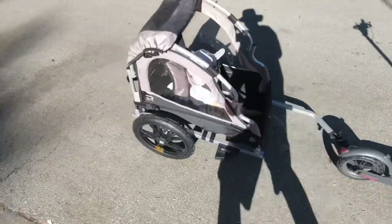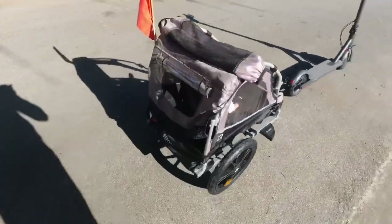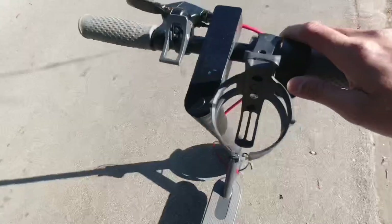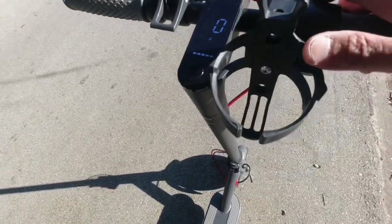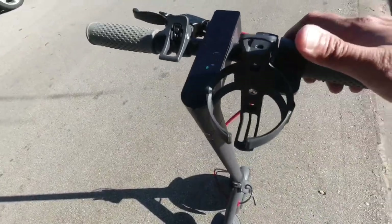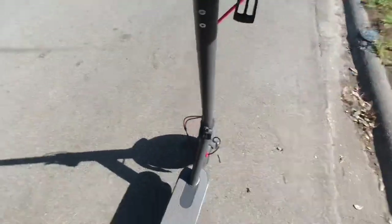I'm gonna go ahead and run around with my son with it on and show you what this thing can do. You can also add these cup holders here — universal fit — and you can just mount that on your scooter.